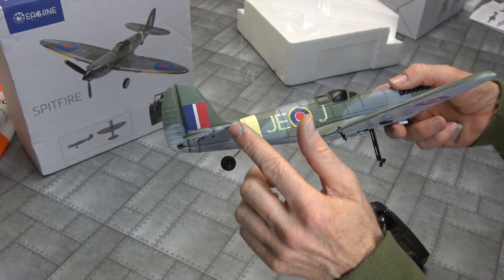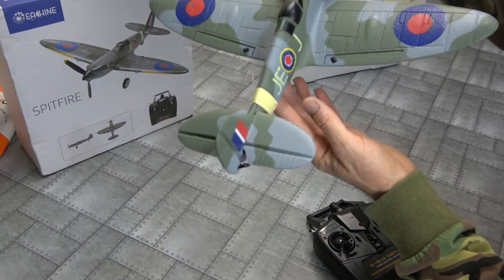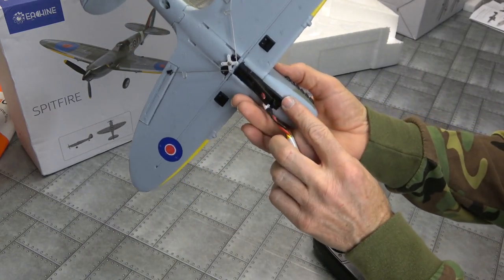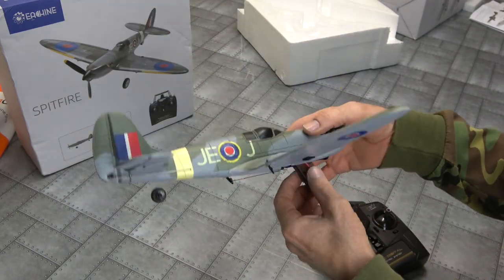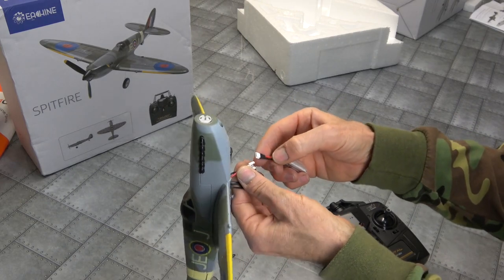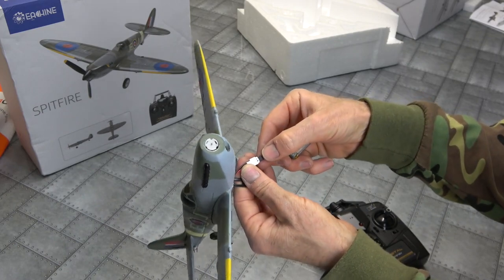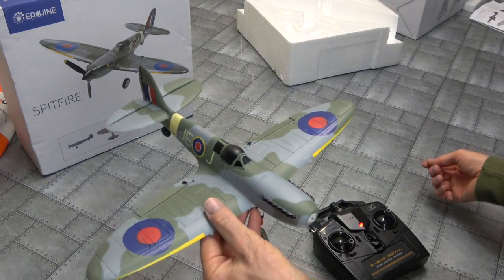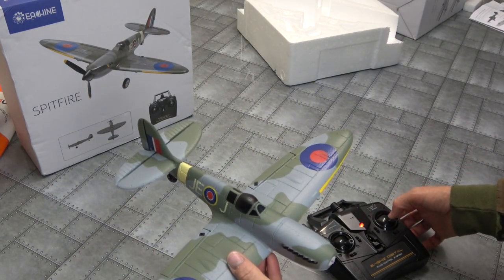Pretty good. Don't forget about your rudder - all nice and level. You've got five seconds to turn on the radio when you plug your battery in. So we'll unplug it - black to black, red to red, plug it back in. Got five seconds to turn on our radio. Solid light - and we're bound.